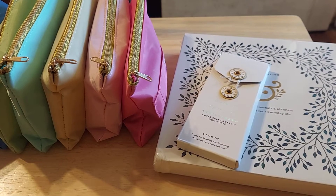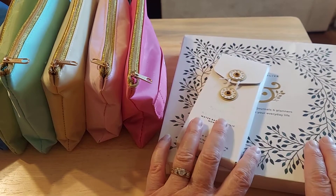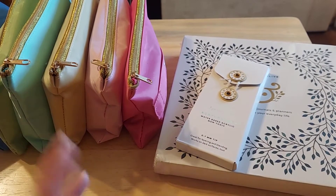Hi friends, this is Chris with Josephine's Design. I am back with an Archer Olive haul, or Happy Mill, however you want to say it.